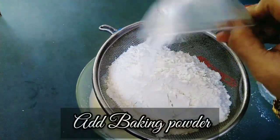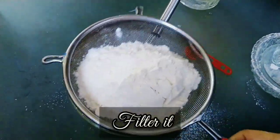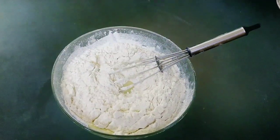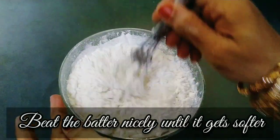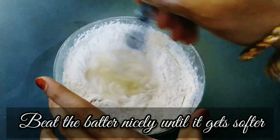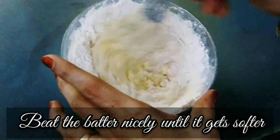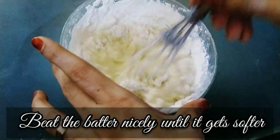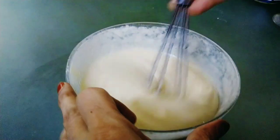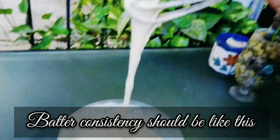Add the baking powder and sift it in. Now we are going to mix everything together in a good mix. When you whisk it well, you will have a nice consistency batter without lumps.